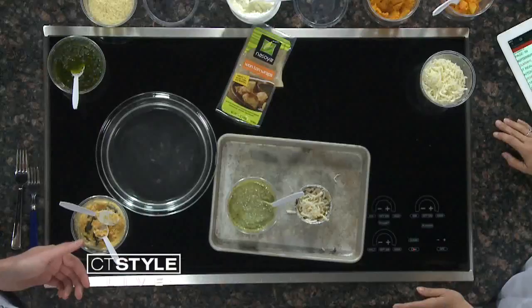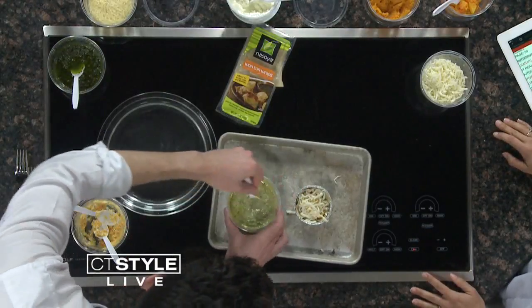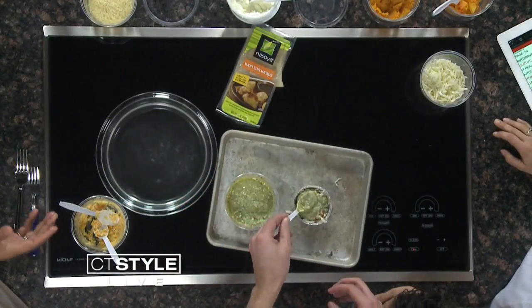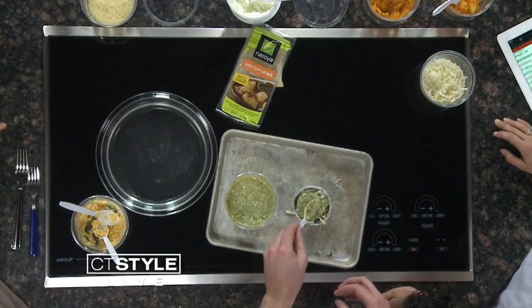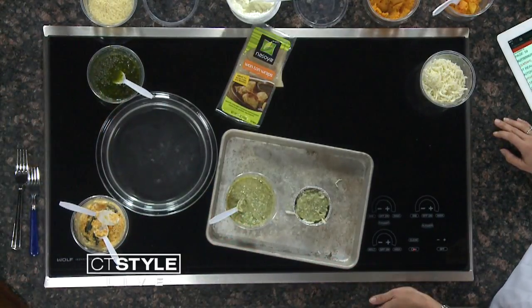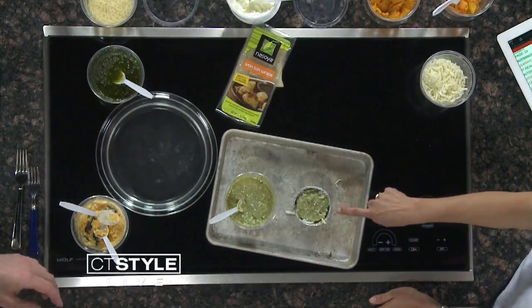We're going to add a little bit of the pesto in. So this pesto itself has mint, chives, basil, and parsley. That sounds good. You can make it your own. This is an awesome dish - it's so colorful and flavorful. So what goes on next - another wonton?